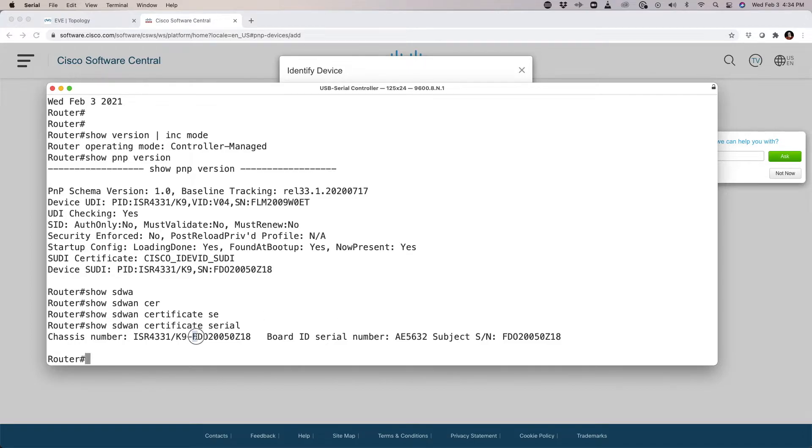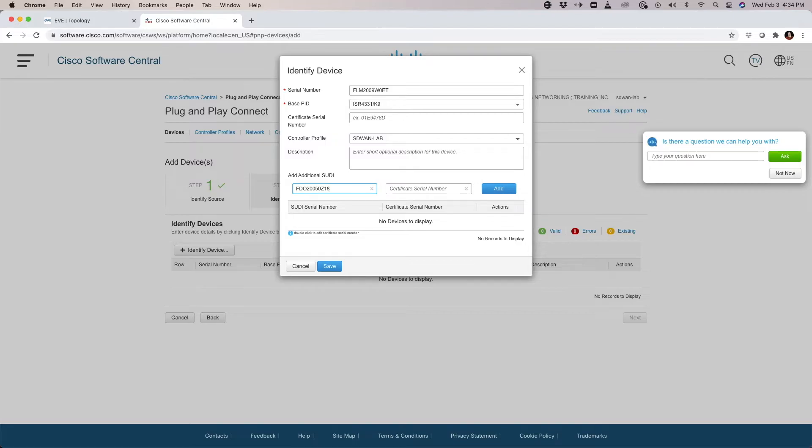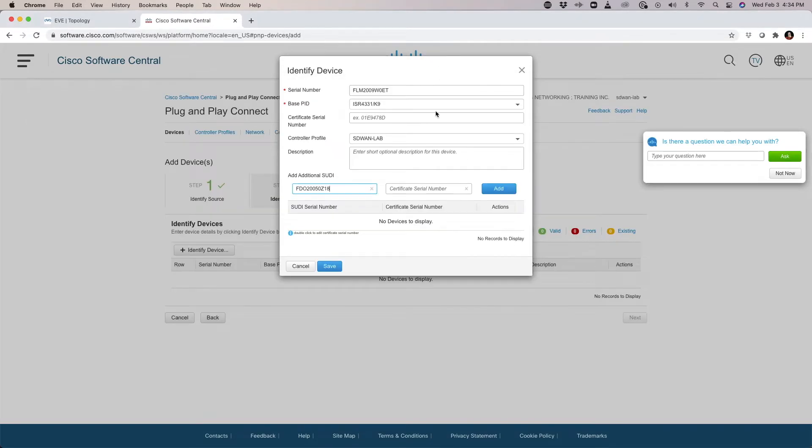We're going to see a chassis number — I'll copy that over in its entirety, after the dash, and paste it into the SUDI serial number field. Then I'll go back and grab the board ID serial number. This information is all unique to your specific device. I'll hit Add and then Save.